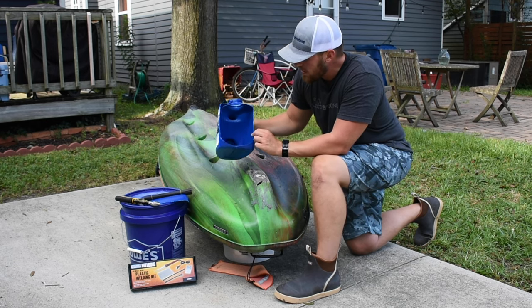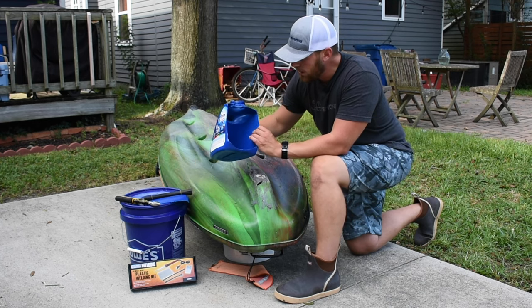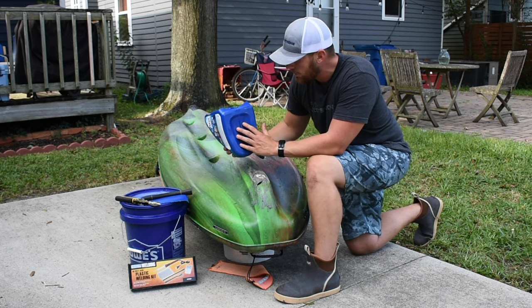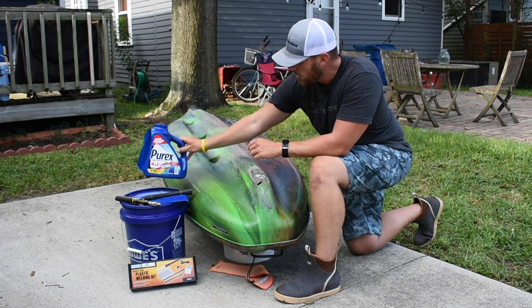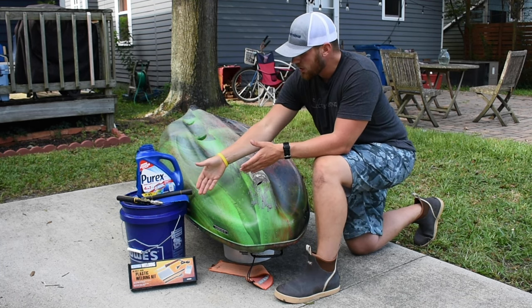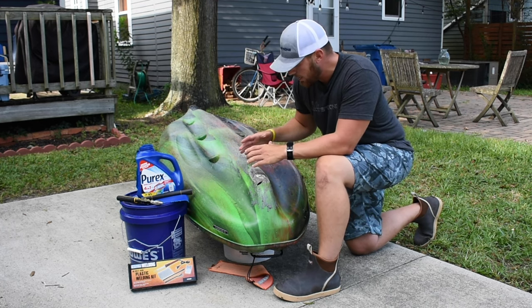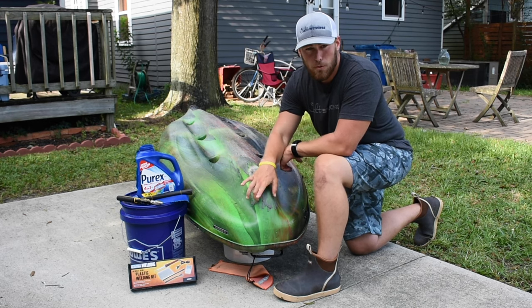All you have to do is cut yourself a nice flat piece. If you're using a bucket, use the bucket lid; if you're using detergent bottles, use the bottom or the front piece. You can cut it using heavy-duty scissors or shears. Then you take the welding kit and we're going to do three layers — I'll show you guys exactly how to do that later in the video.